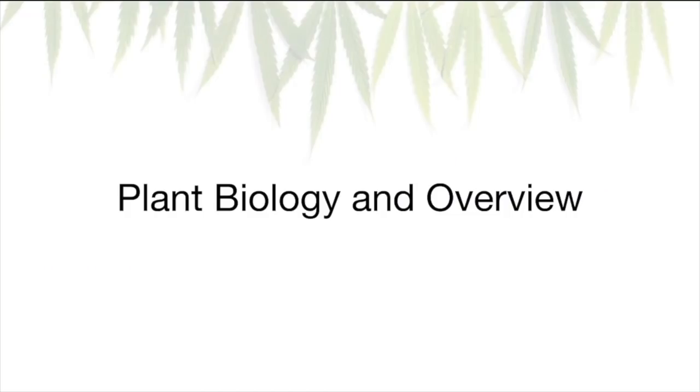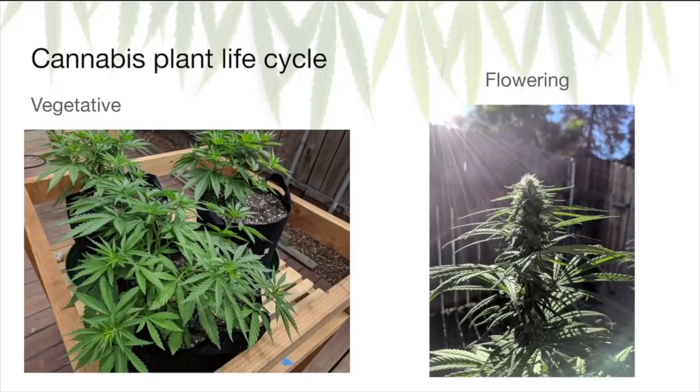Next, we'll go over some basic plant biology and an overview of the growing process so you know what to expect. As a cannabis plant grows, it goes through two sequential growth cycles. The vegetative cycle is when it grows upward and outward, growing those distinct fan leaves to maximize surface area for photosynthesis. Next is the flowering cycle, where it stops growing upward and outward and focuses its energy on growing the flowers or buds that contain the cannabinoids and terpenes we're interested in.